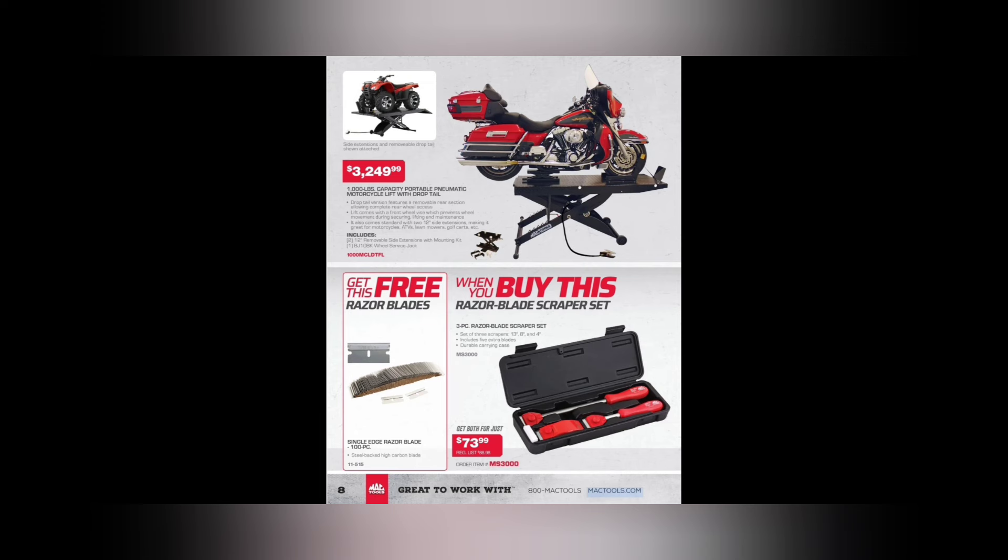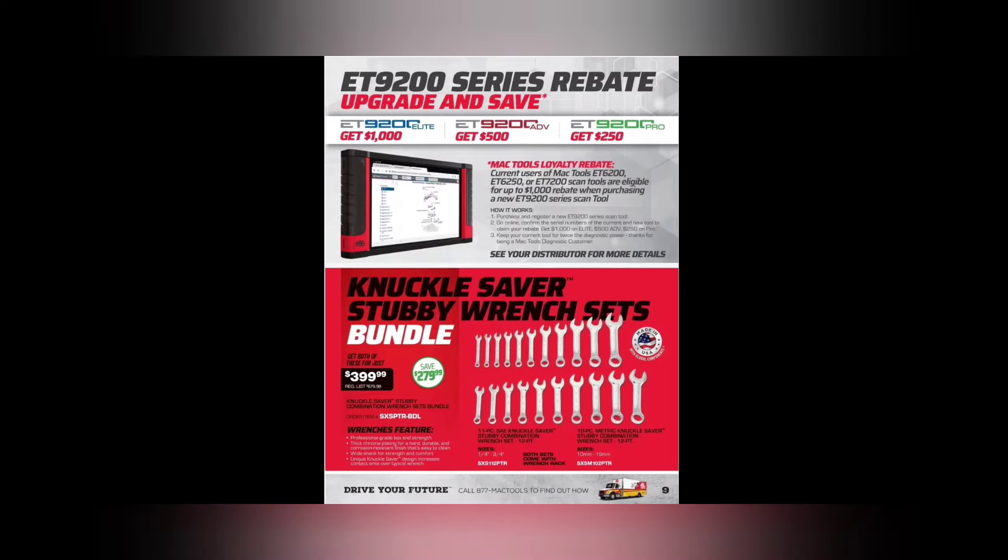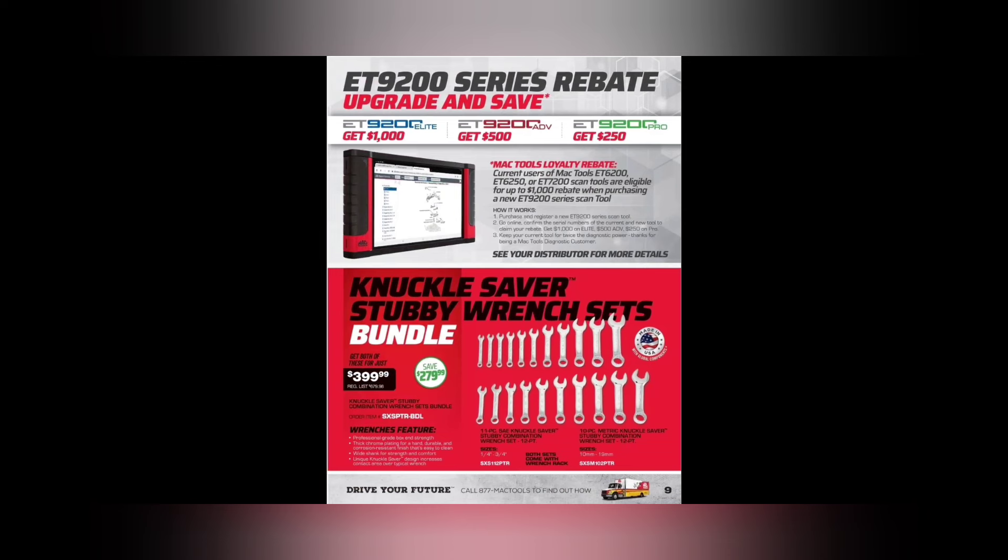The monster scrapers — $73.99. Those are made by Tool Aid or Easy Red, one of the two. I've gotten them from Calvan — they're made by several companies. The red ones are probably exclusive to Mac unless you can get them from Easy Red.